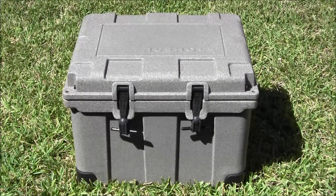Hi, this is Charles of Tactical Gun Review. We're looking at an IceHole 35 quart cooler. IceHole is a company based out of Kerrville, Texas, making another option for those in the market for a high-end cooler.